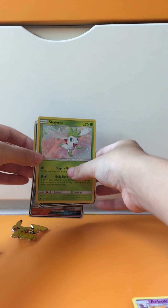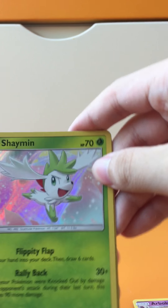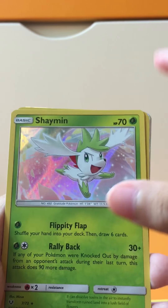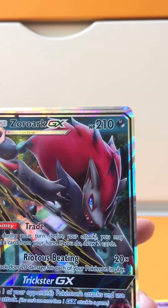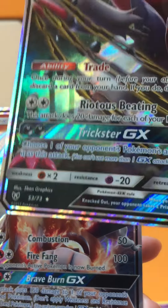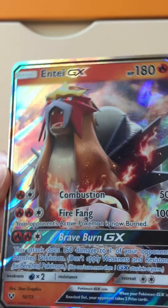Let's recap! So first we have the Shaymin Hollow Rare, the Pikachu promo, the Zoroark GX, and the Entei GX. That's going to be all for this video — stay tuned and bye bye!